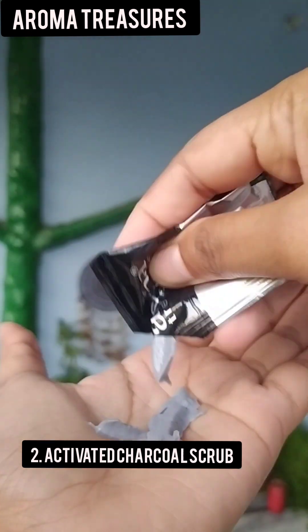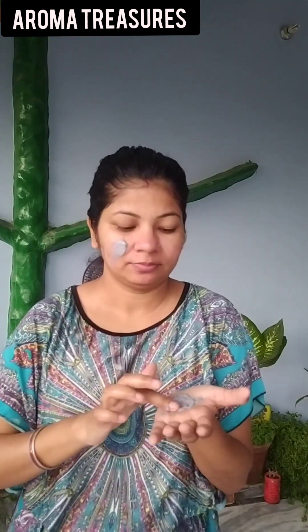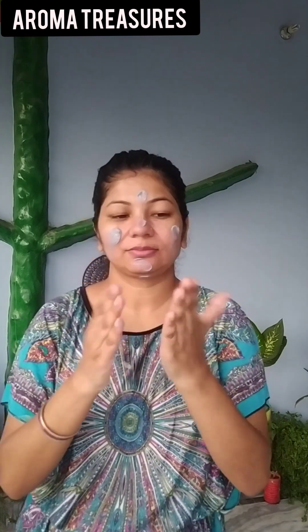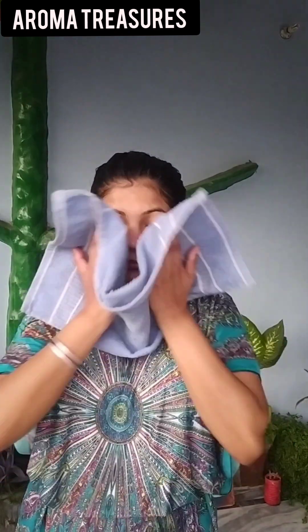The next step is Activated Charcoal Scrub. The dirt is locked in our pores, so we exfoliate it. The dead skin cells are removed. We scrub slowly, adding a little water, and make sure to cover our T-Zone properly. Then we wipe off with normal water.